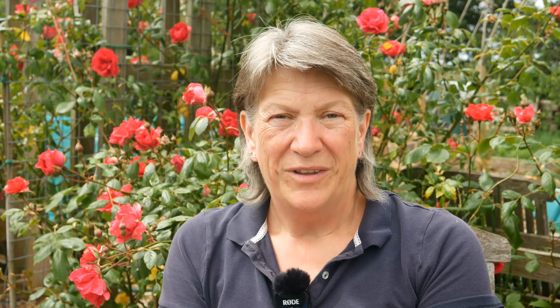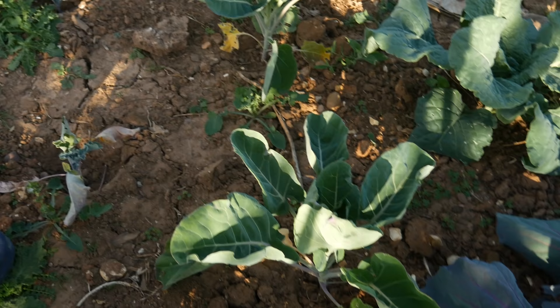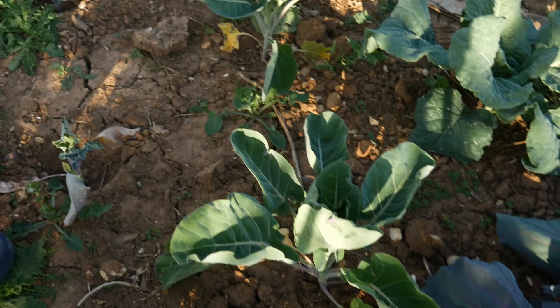You can also sow purple sprouting broccoli now. This is to harvest next spring, particularly during the hungry gap, so it's a really valuable one to sow. I've got some in the ground sowed earlier in the year to give a harvest before Christmas hopefully, and sowing some now means I should be able to harvest in February, March and even going on into April.